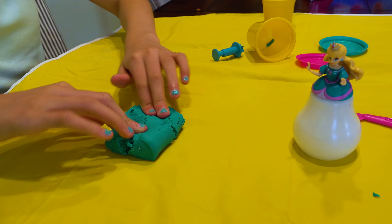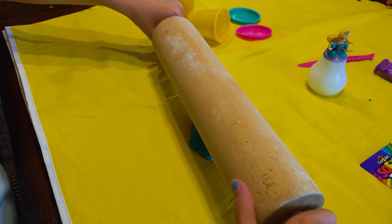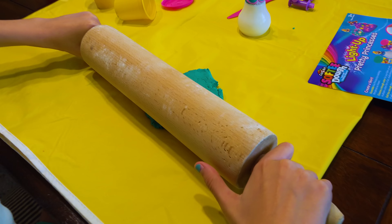You need another roller. Let me get you another roller. Here you go. Oh my. Yeah, put some arm into that. Need to make some tortillas.